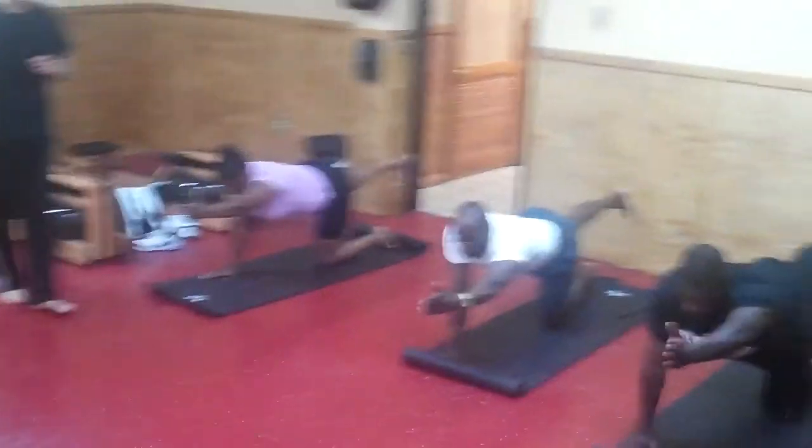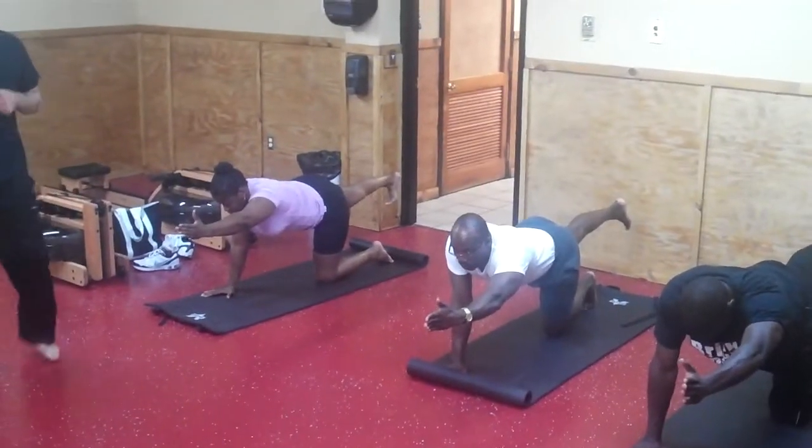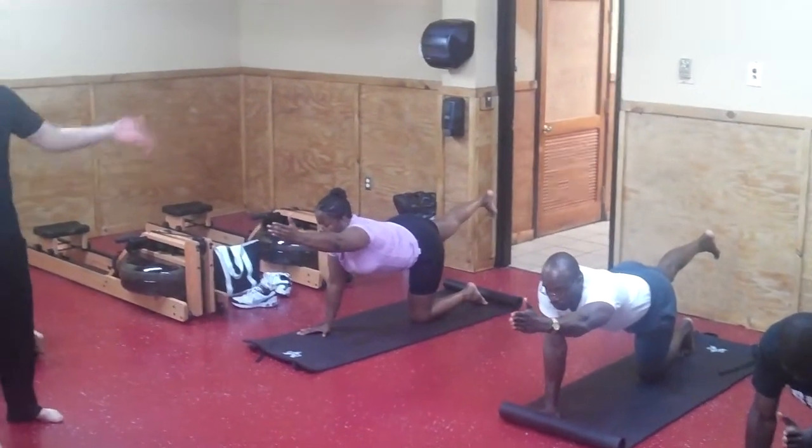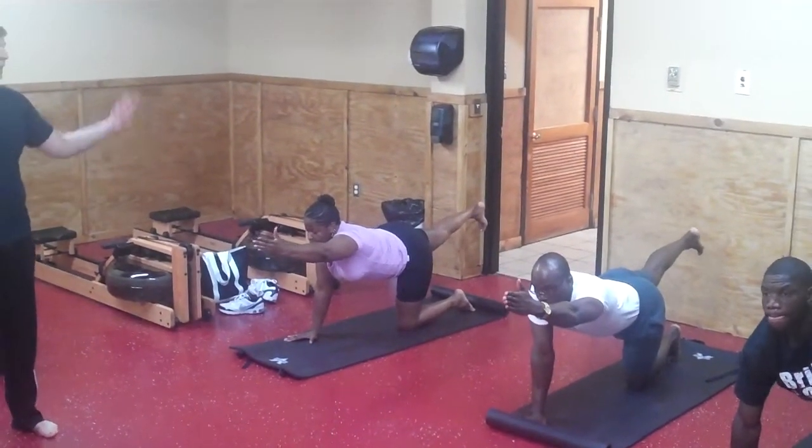Stop wobbling. The shaking is a weak core — we need to practice stillness. Inhale. Look up as high as you can. Lift your leg as high as you can. Lift your arm as high as you can. Lift up. Everything up as high as you can.